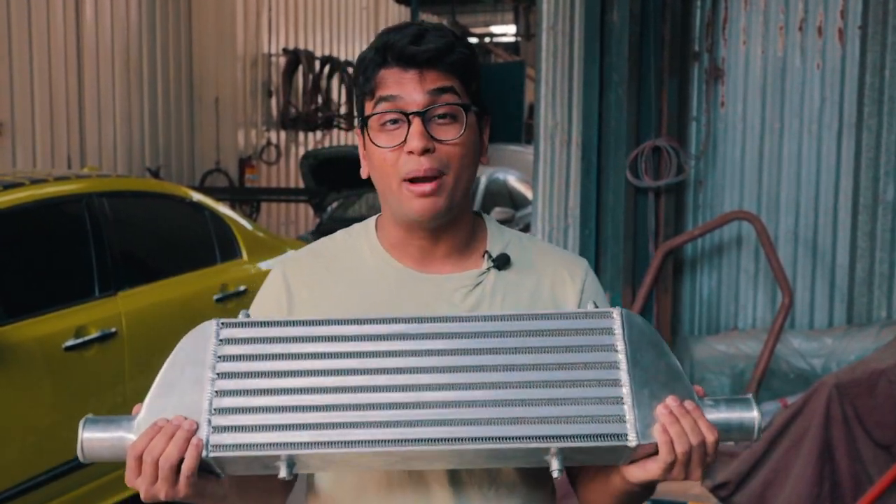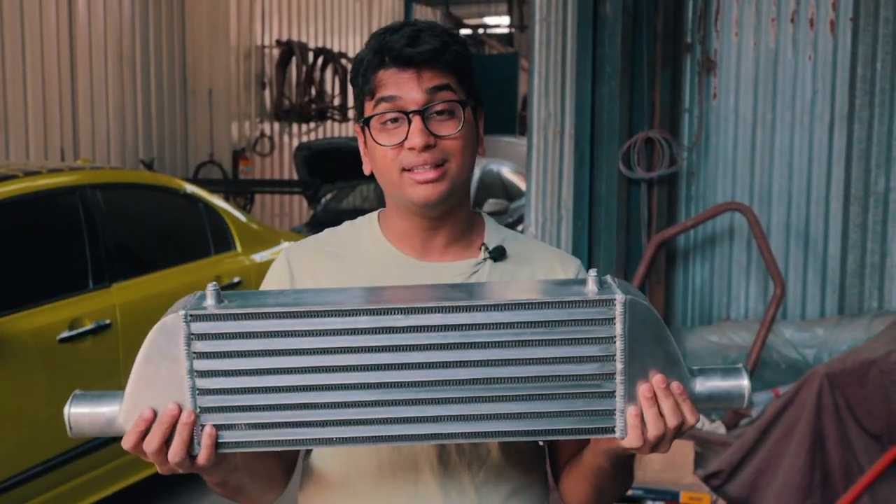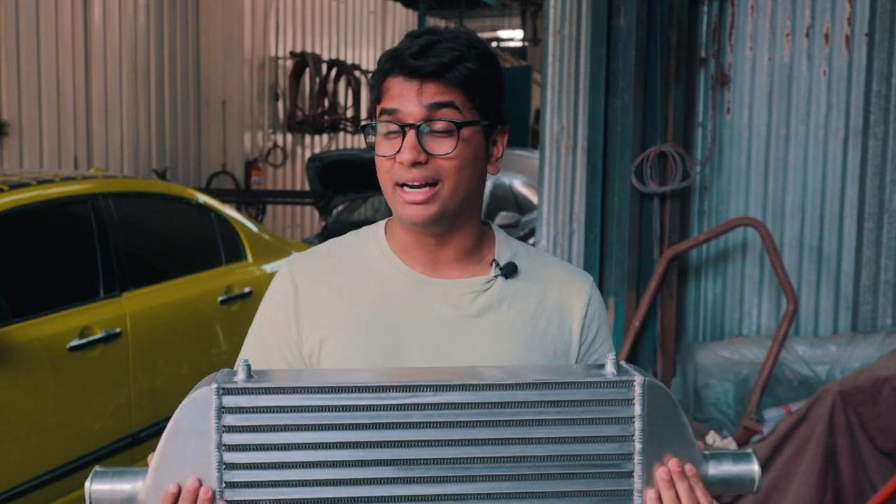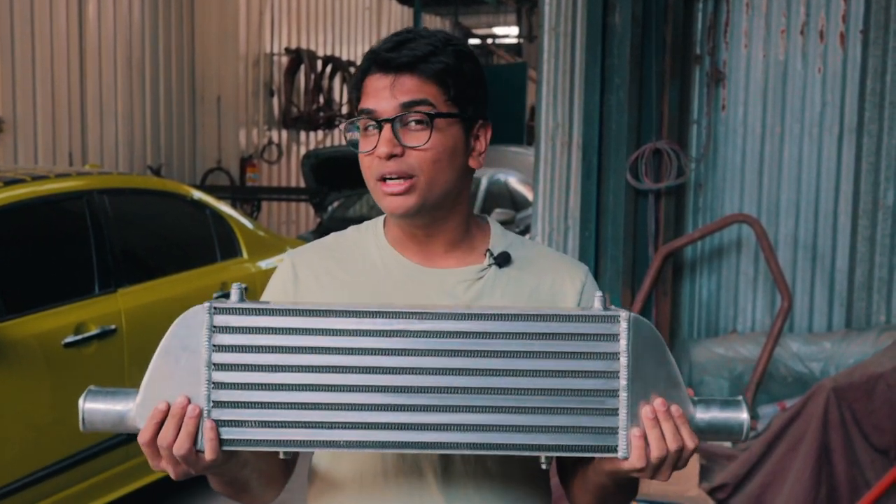All of the custom piping, hoses and everything needed to fit this intercooler is going to be done today here at IES Performance — the same guys who do our exhaust system and other fabrication work related to metal. So it's a bit of a task to fit this thing.